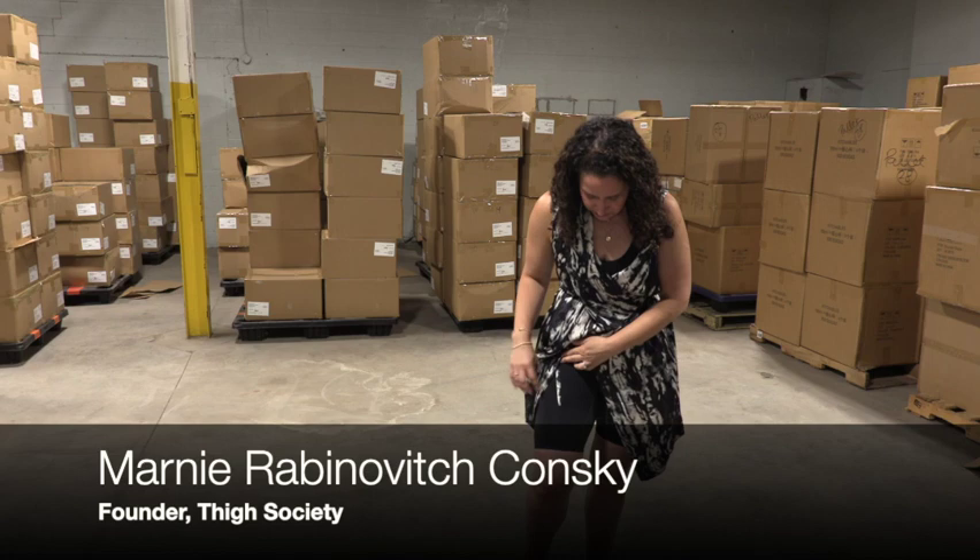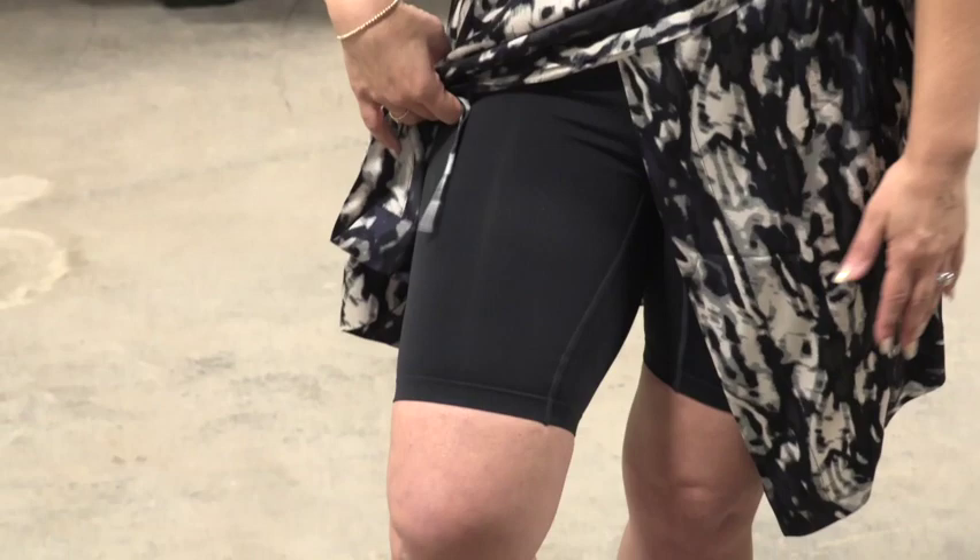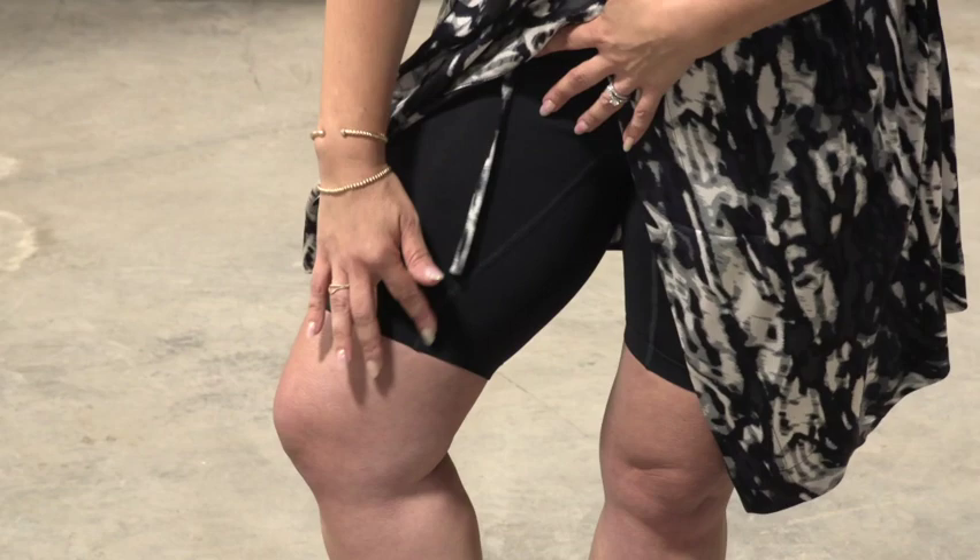I am wearing our Originals — our first seamless product. It's super comfortable, breathable, and moisture wicking like all of our shorties. The inner thigh panel is stitched flat for non-abrasive seams, and there are no front seams, no side seams, and no back seam.